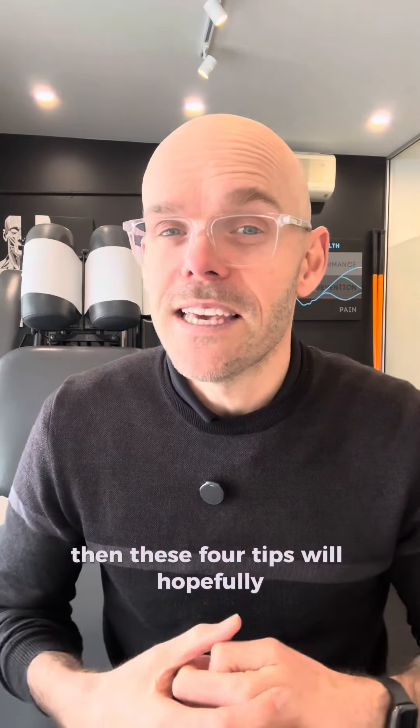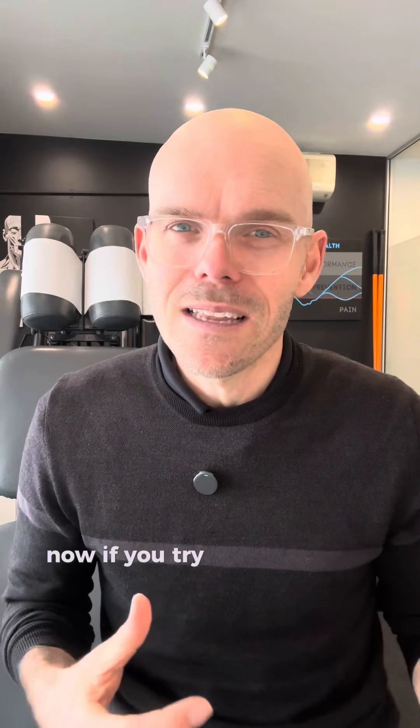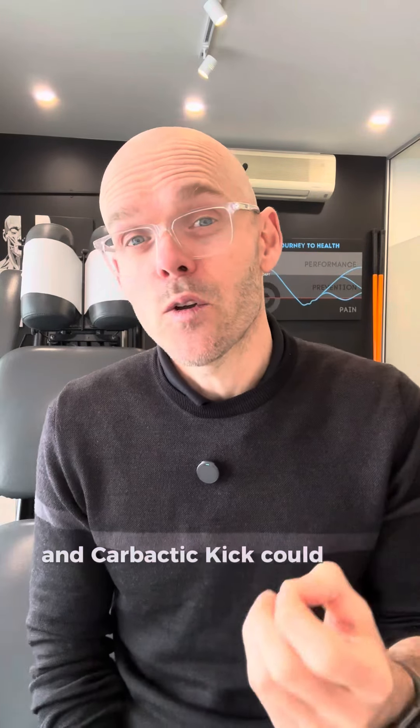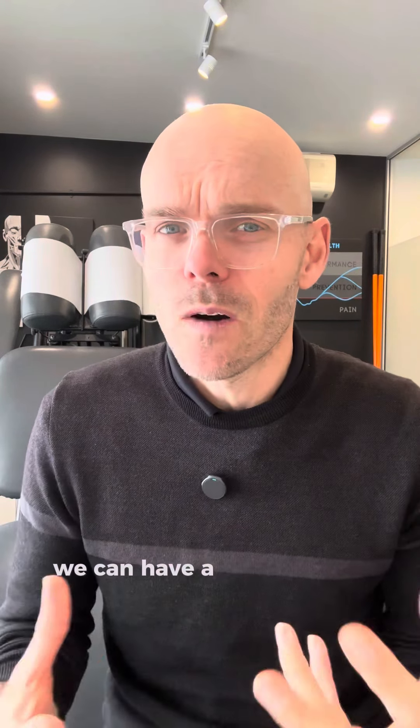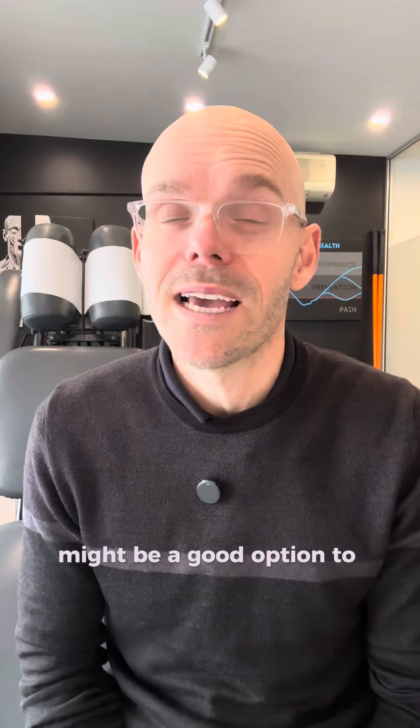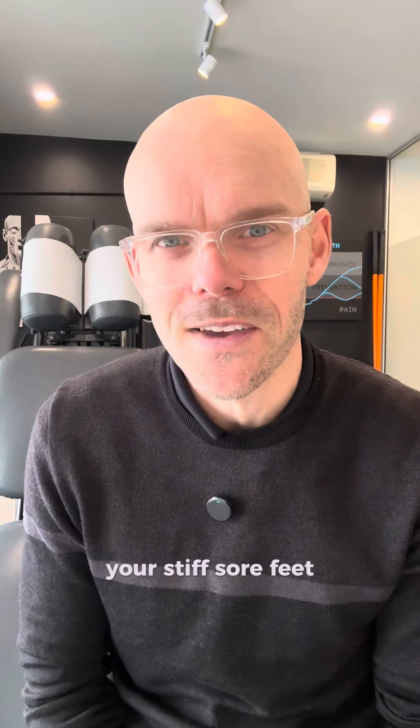If you've got stiff, sore, achy feet, then these four tips will hopefully get you a little bit of relief. Now if you try them and you're still suffering, sometimes you might need some hands-on work to help free up those joints, and chiropractic care could be a good option for you. If you are local to me here in New Zealand, Auckland, then feel free to send me a message. We can have a conversation and I can see if chiropractic care might be a good option to help loosen up your stiff, sore feet.